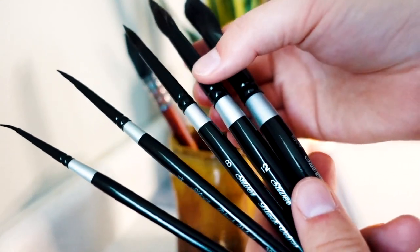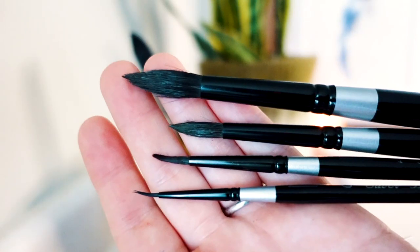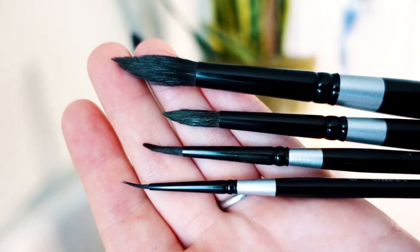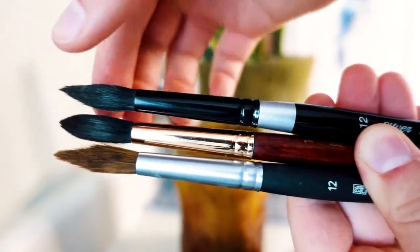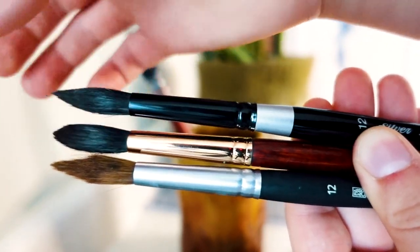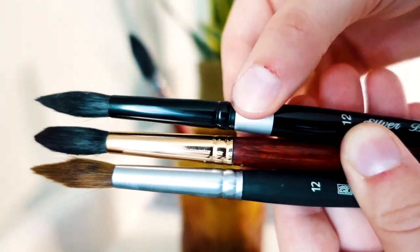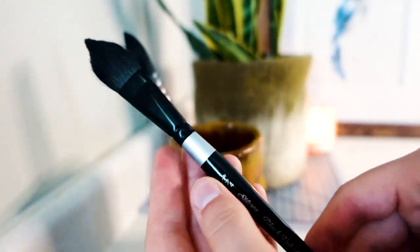And then lately I've been purchasing these Silver Black Velvet brushes. These guys here are also round brushes. They are a little bit more expensive than the Princeton brushes, so I don't have all of them quite yet. And again, here's a comparison to the other number 12 round brushes by Princeton. As you can tell, it does have a finer tip than the Neptune series Princeton brush.